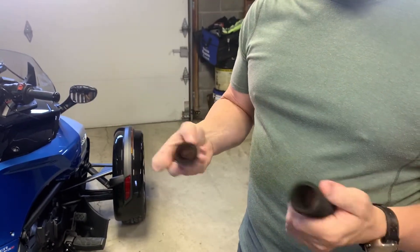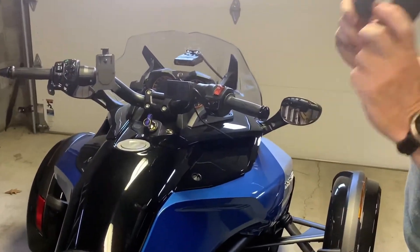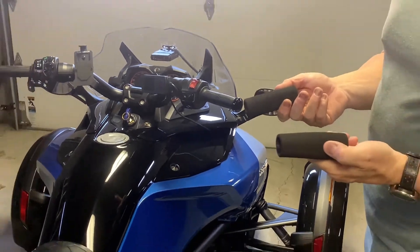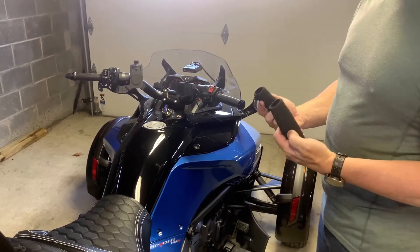It's time to get back at Spyder Rider Extras. Today we're going to install these foam grips that I've purchased on eBay. Like I told you in my first video, these are about $12.99 to $13. They're very basic, but on my long rides I've had problems with my fingers hurting and my wrists hurting. So we're going to see if these actually work.